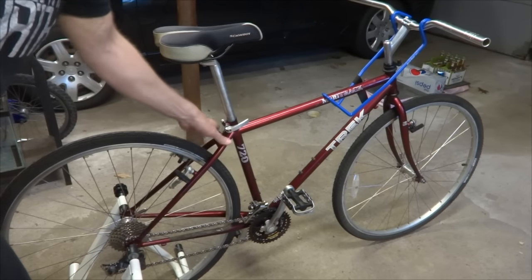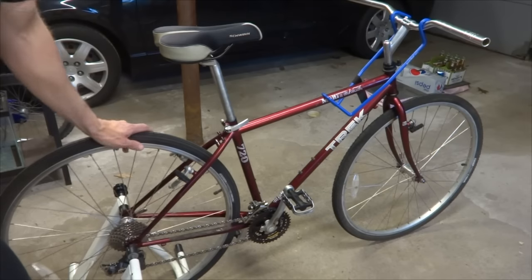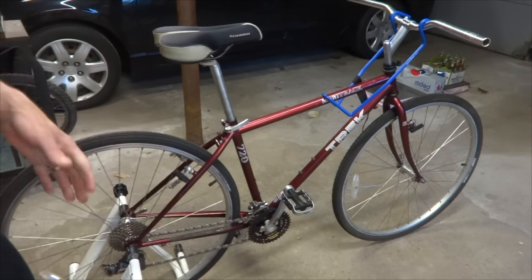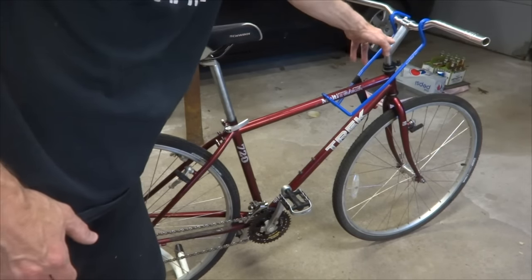I recently bought this Trek 720 as a frame. It came with wheels, but there were the wrong size wheels — 26 inch wheels where it should have had 700C wheels. So I swapped the wheels. It was also missing a handlebar and stem, so I installed those.